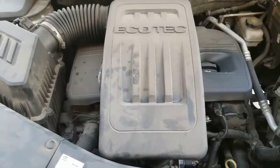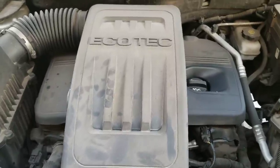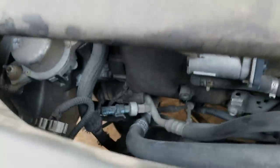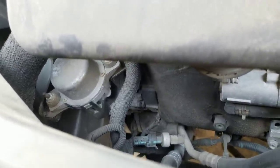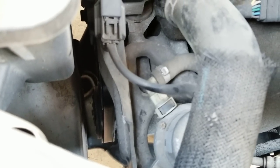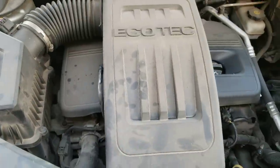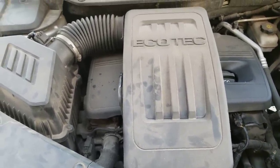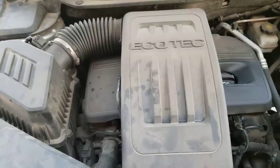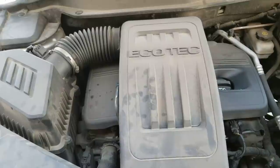Hello everyone, this is going to be a video on how to replace an alternator on an Ecotec 2.4 liter engine. It's right next to the airbox — it's kind of hard to see, but the pulley is right there. This is a 2011 Chevy Equinox, and this applies to 2010 to 2016 Chevy Equinox with a 2.4 liter Ecotec engine.